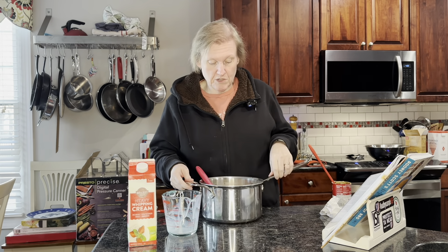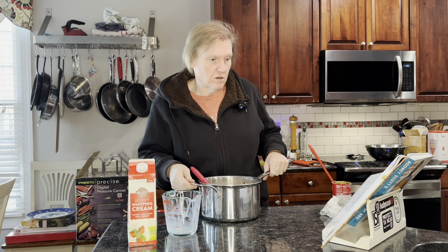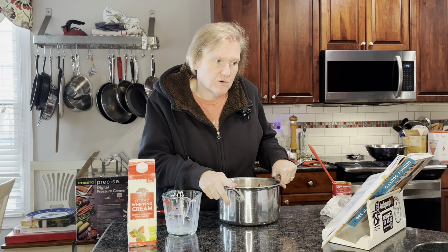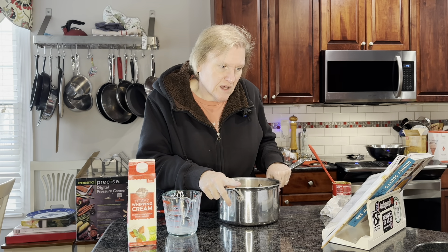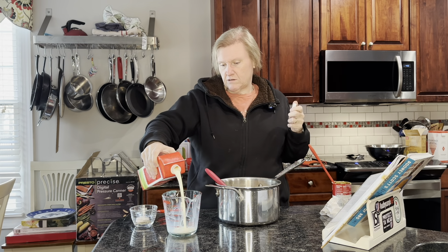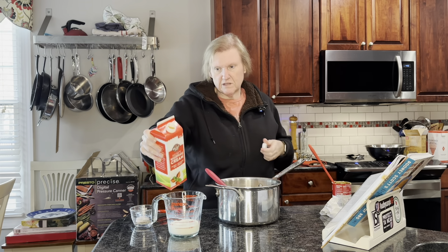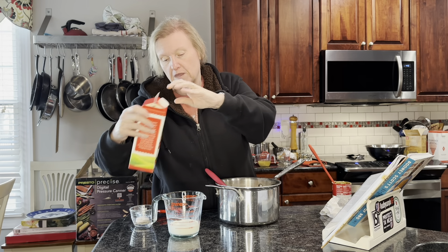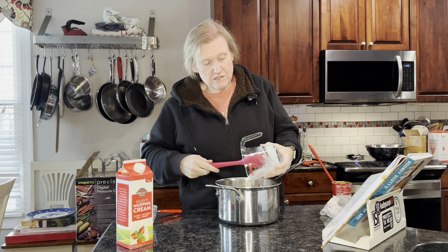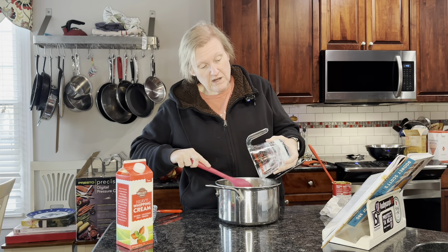I'm going to put this on medium heat, bring it to a simmer, and stir it. Sorry — there's an ingredient it calls for that I missed. I need some heavy cream. I missed it in the ingredients. I was going to just add it to the milk and didn't see it. So this is heavy cream — heavy cream and whole milk, lots of cheese and butter. I'm sure it's going to be absolutely delicious, but it is not going to be low calorie.